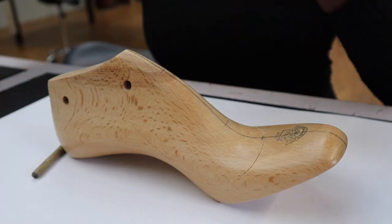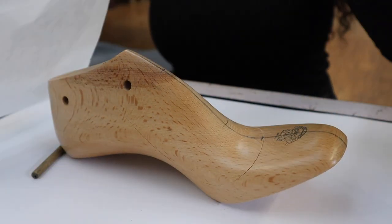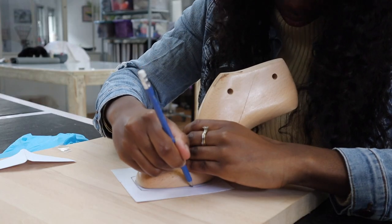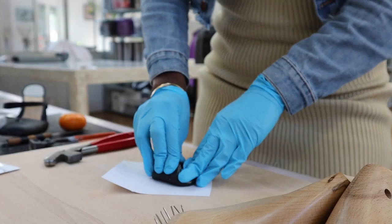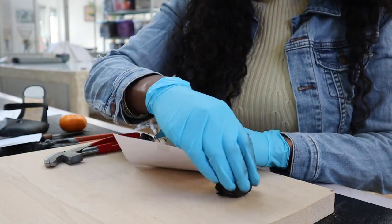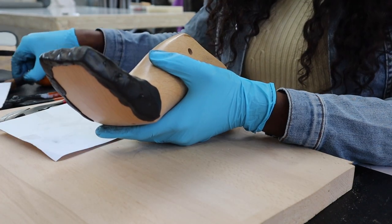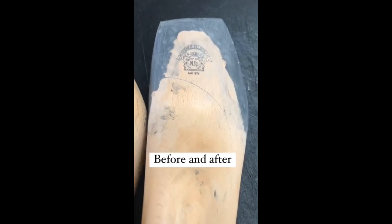First things first: when it comes to making shoes, you start with a last. The last is a mold of a foot — in my case, a mold of my own foot, with the same length, width, and height. I had to build my high heels around this last. The reason why many companies don't offer wide-fit shoes is because they don't have lasts for wider feet. My shoe last had rounded square toes, but sharp square heels were the style I wanted, so I molded and shaped the last with two-component clay to adjust it to my liking. I loved this part — it felt like I was back in primary school.